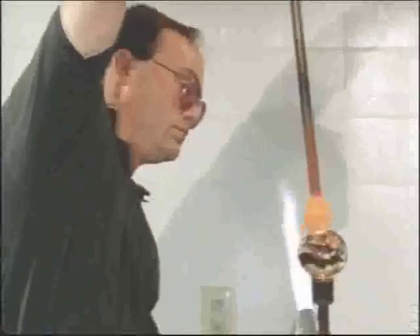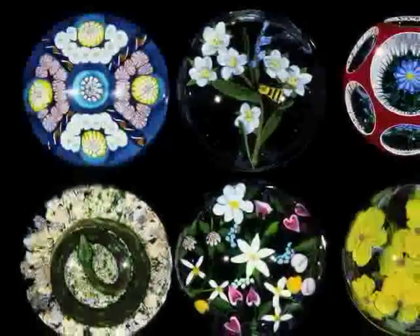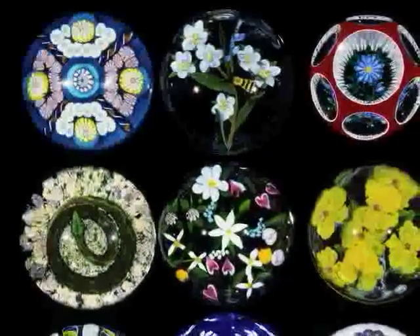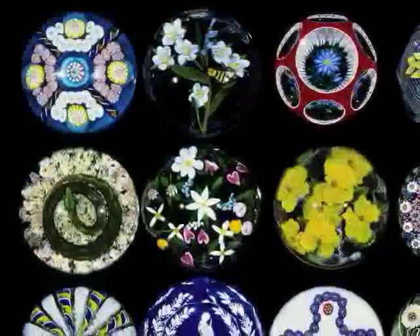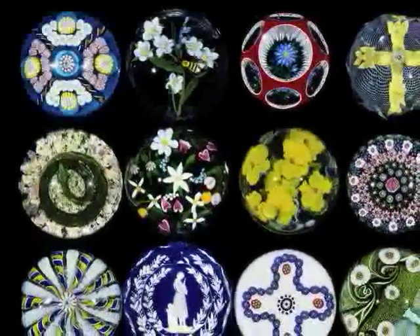Look around this display and see what else you can find. Look out for butterflies. Maybe you'll find a lizard or some birds, and I know you'll discover plenty of flowers. Are you sure they didn't put real things in there? They look lifelike, but they're not. Every single one of them is made entirely out of glass.